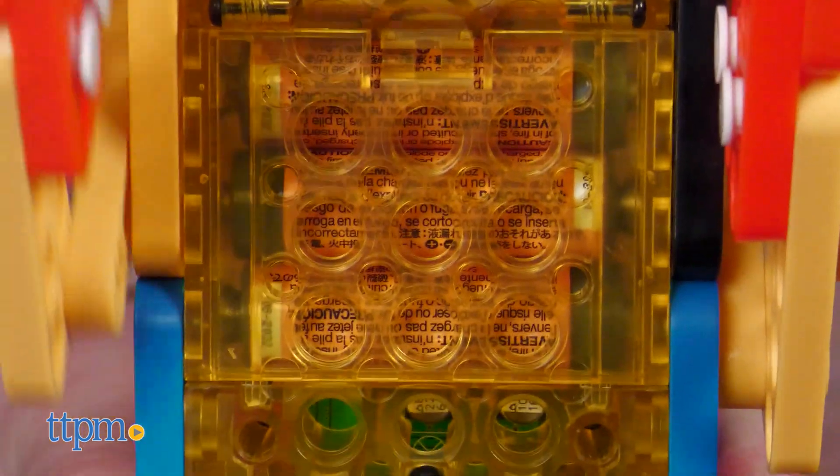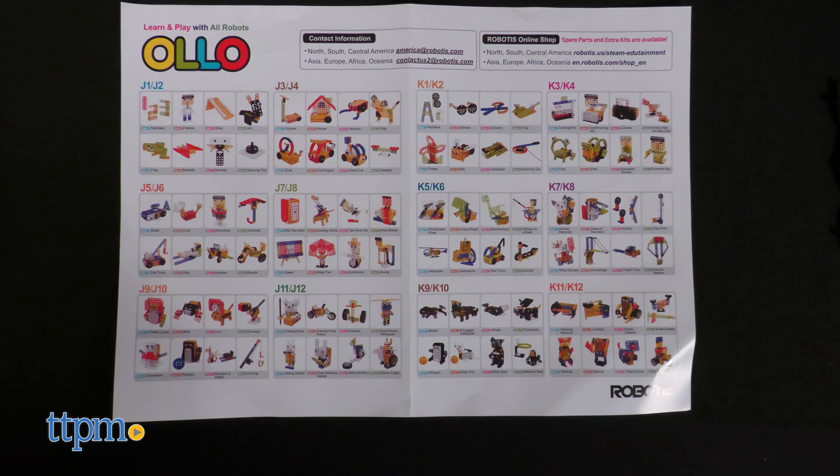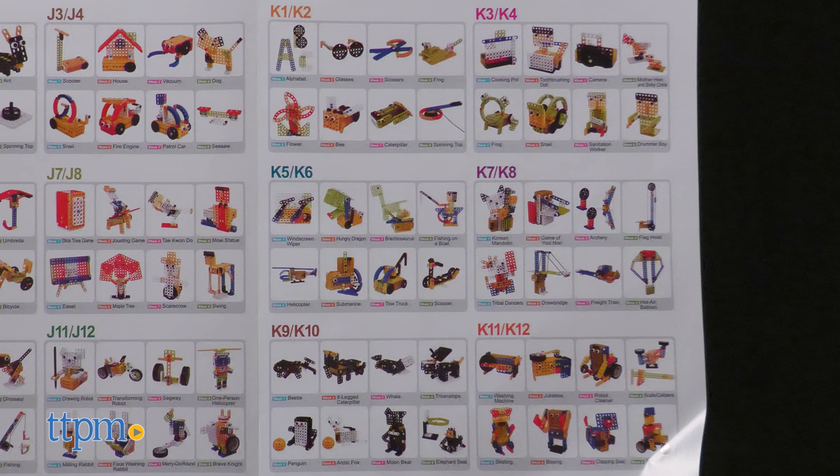Also, the CM50 block needs three AA batteries, and the controller would need two — none of which are included. Which of the many things you can build on the K Set looks most interesting to you? Let us know in the comments!